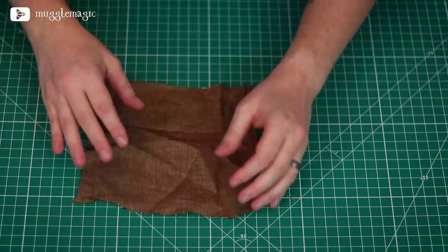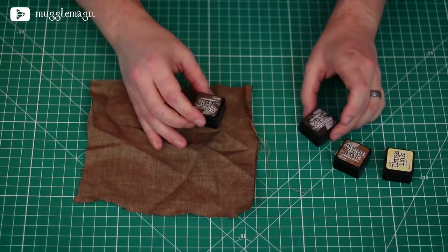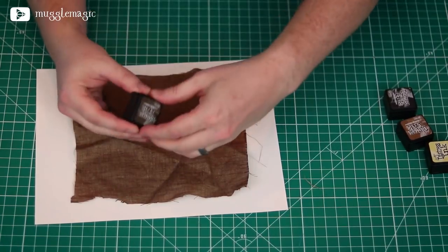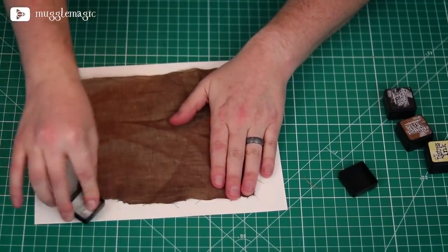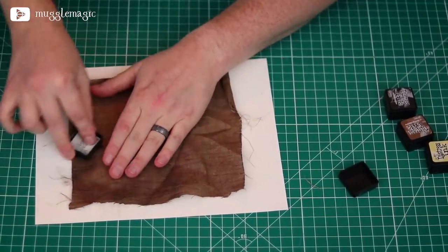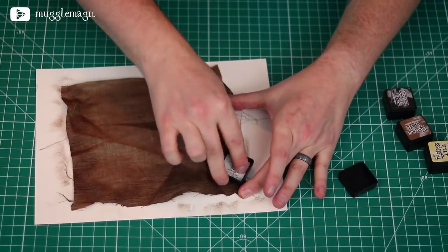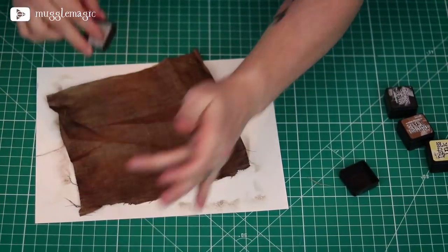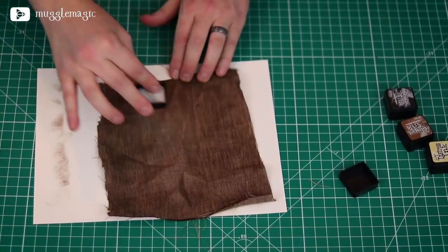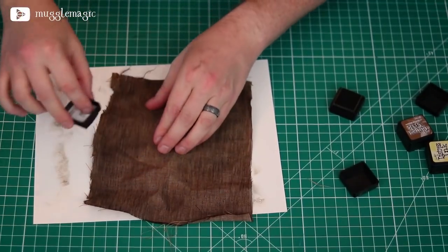Now we've got our base piece of cloth. Let's make this look a bit old with some distress ink. We're probably only going to need the darker brown and maybe a little bit of the black. I have a piece of scrap paper underneath here. I'm going to use the darker brown — it says walnut stain. I'm just going to rub this onto the piece of cloth. I need to get all the edges going around this to be the darker color, and sort of fade that in toward the center.